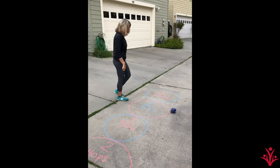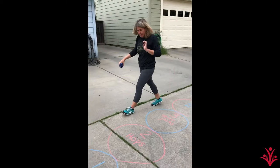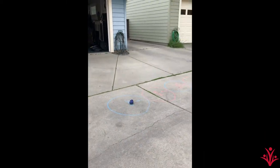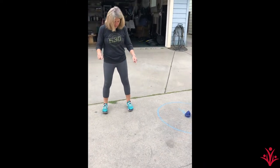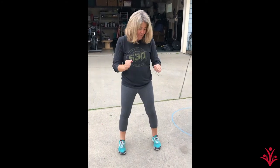If you're playing with your family, the next person would take a turn. But I'm gonna toss it myself. One jump. Remember when you jump, you use both feet. Arms back, jump forward. One jump.